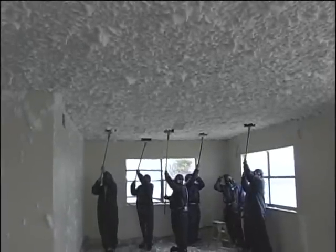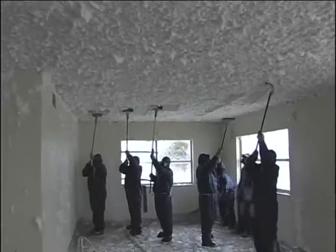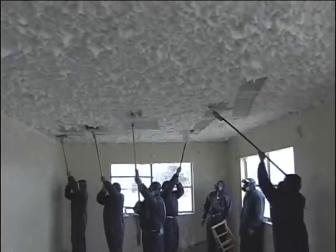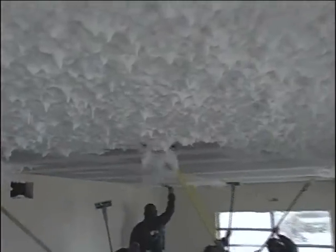After the application of the Fiber Stop foam, the asbestos is easily scraped from the ceiling. This phase of the job is long and tedious and cannot be rushed. The textured ceiling and every layer beneath it must be scraped away and removed to get the surface down to the original concrete.